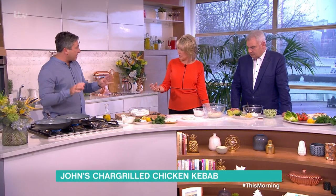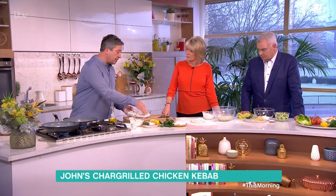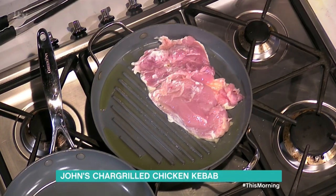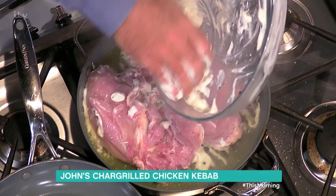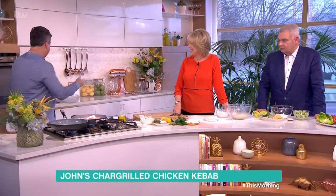Does that keep it moist as well? Yes, it keeps it lovely and moist. A bit of oil on your griddle — if you're doing it on a barbie, you don't need anything like that. Skin side down. Would you marinate that if you had time? Yeah, you can leave it overnight. If it's lamb, do it overnight and it'll be nice and tender. Give it a bit of welly, make sure it makes some noise — nothing in life is any good without noise.